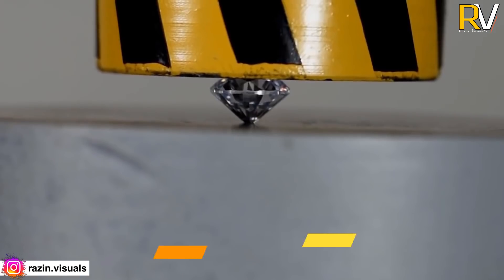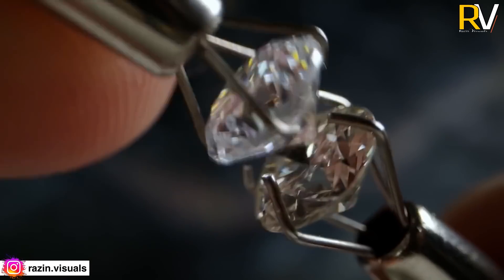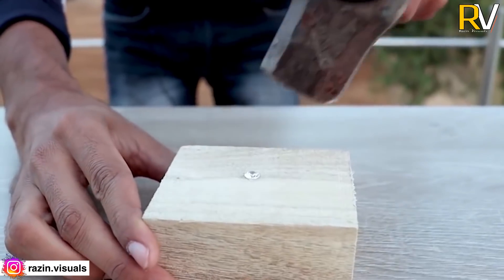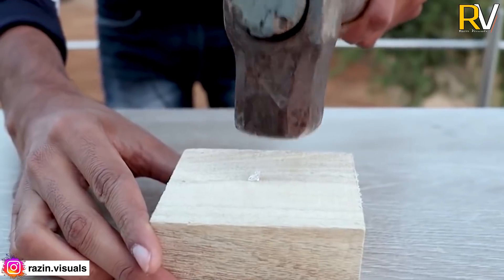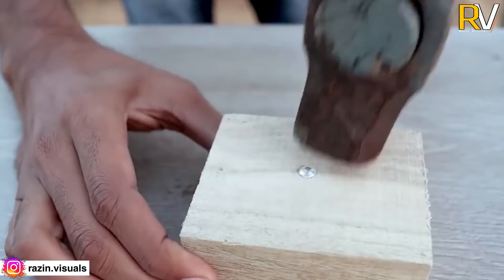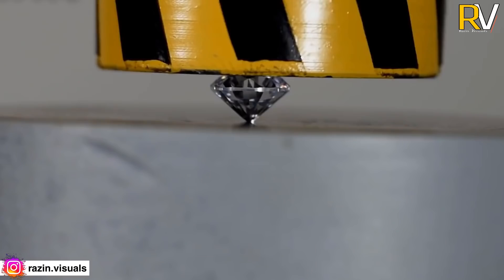Hydraulic Press vs Diamond. The diamond is not very precious, it is not expensive. It seems the diamond has been taken down from the bottom. We can't believe that the diamond has been taken down by a single press. Why do we need to test a hydraulic press with this?